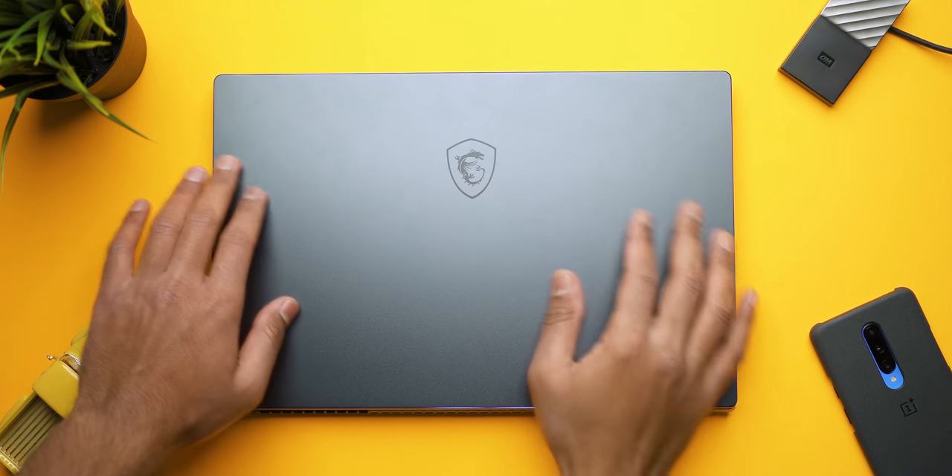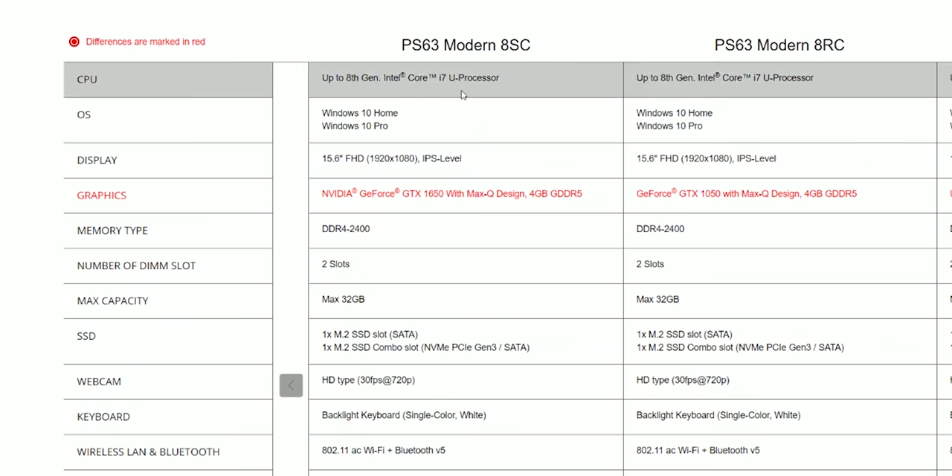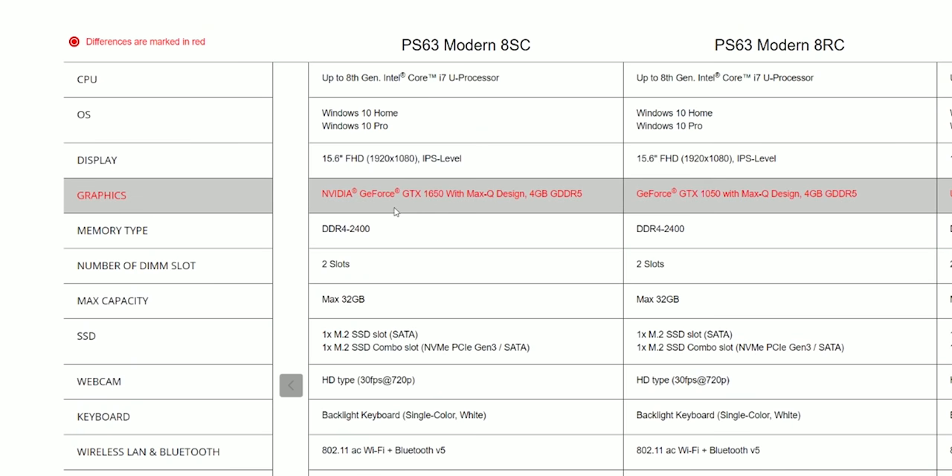I want to know your thoughts about the PS63 Modern from MSI — what do you guys think about it? Do you like the design? Are you comfortable with the combination of a GTX 1050 Max-Q and a Whiskey Lake processor? I did notice a listing on MSI's website offering this notebook with a 1650 Max-Q GPU, although it's not available to buy right now, so we'll have to wait and see. Let me know what you think in the comments below. I'm Ibra with Hard Reconnects — thank you so much for watching, make sure to check out some relevant content, subscribe to our channel, and we'll see you in the next one.